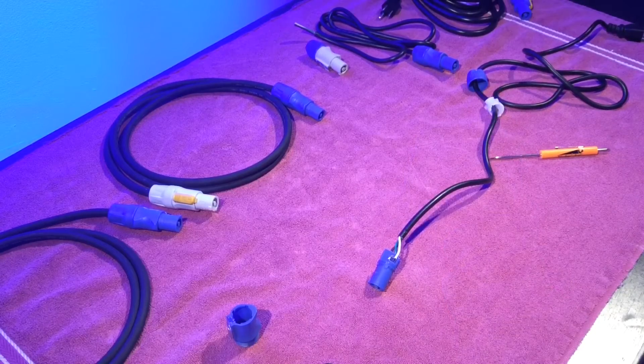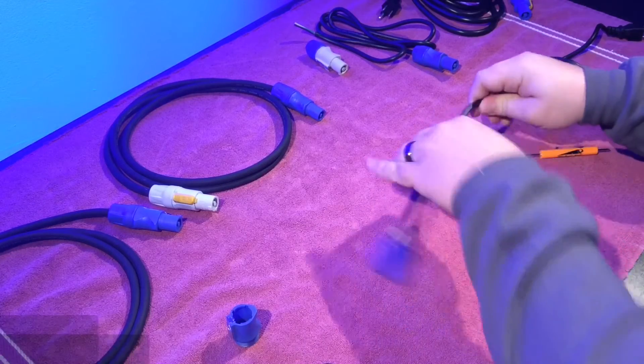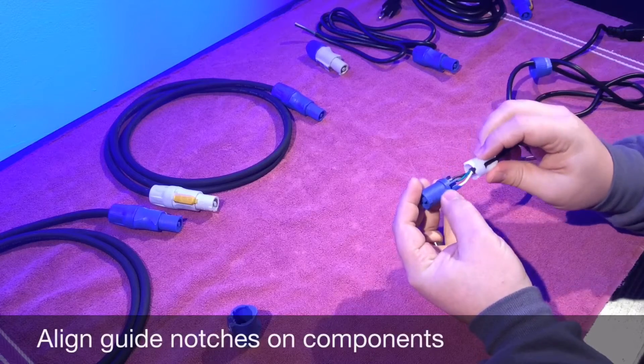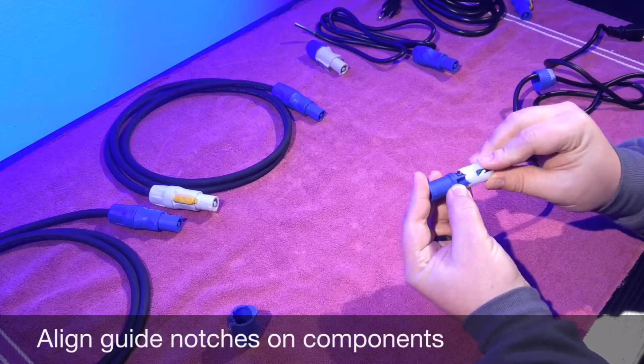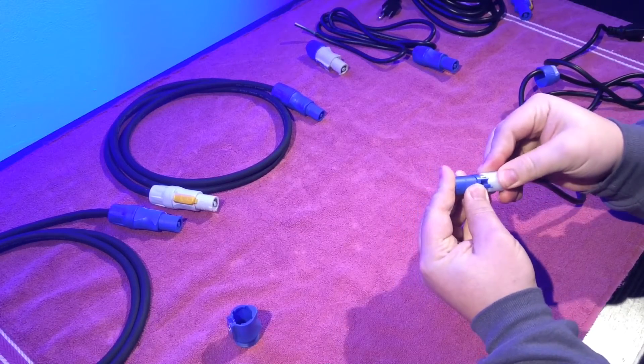Now we're going to connect the housing with the rest of the components. So first you take the locking sleeve and you pull it all the way up until you find this little notch right here. You line the locking sleeve up with the notch — it fits right in there like that.